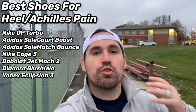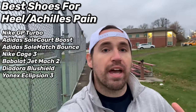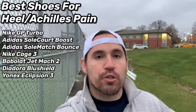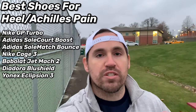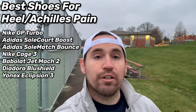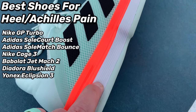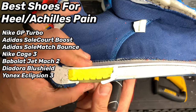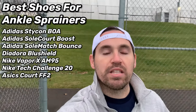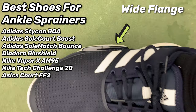Number three: injuries and chronic conditions. If you're a tennis player who hasn't had a chronic foot or leg injury, either you haven't been playing long enough or you're the exception that proves the rule. If you have heel pain of any kind, stay away from shoes with a low heel counter or a thin or hard midsole — like the Nike Air Max Volley, older Ubersonics, Mizuno Wave Exceed Tour 4s, or ASICS Gel Resolution 8. Instead, steer toward shoes with a higher heel counter or thicker maximal midsole like the Nike GP Turbos, Adidas Sole Court Boost, or Yonex Eclipsion 3s.